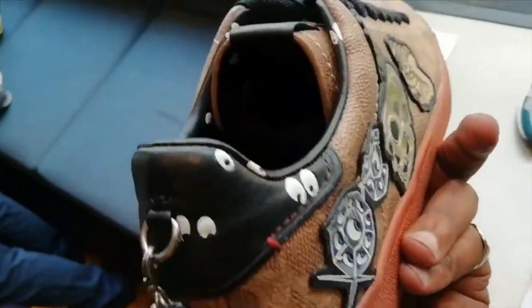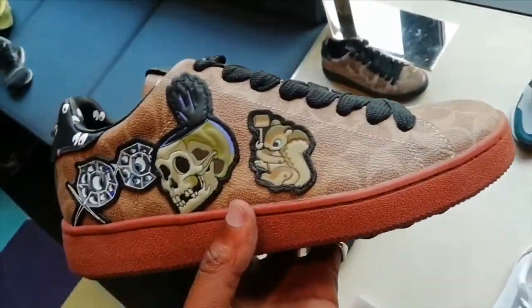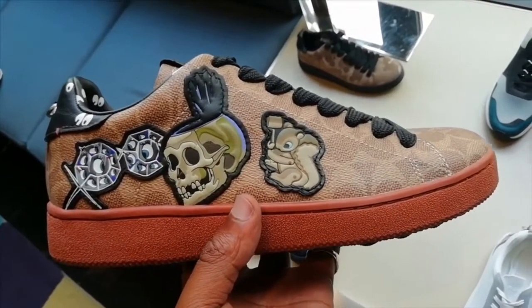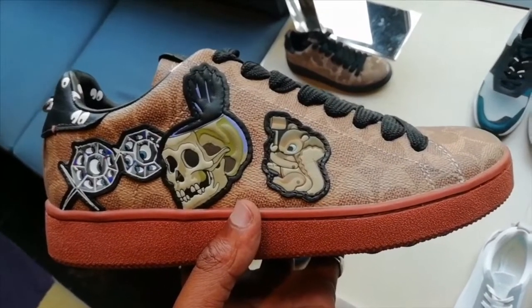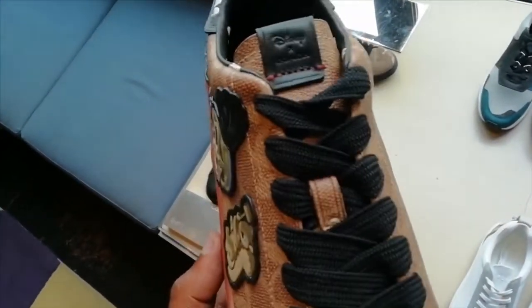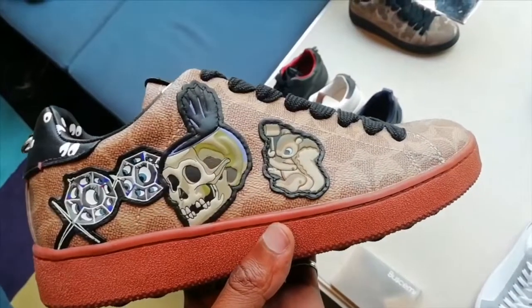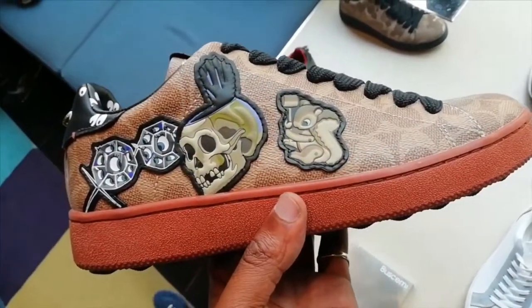The design is good, the detailing is good. As a shoe, I'm going to give it a 7 out of 10 — that's quite high for this collab. Definitely worth a pickup. I hadn't thought about the Coach x Disney shoe before, but it's definitely worth looking at and picking up if you haven't already.